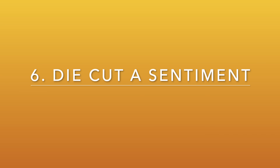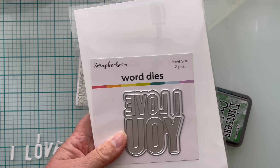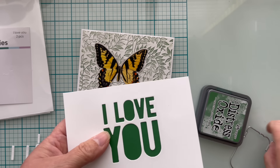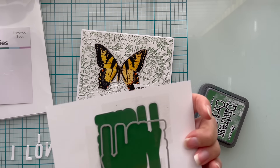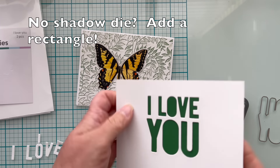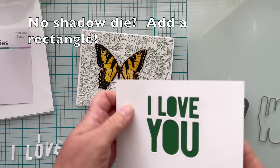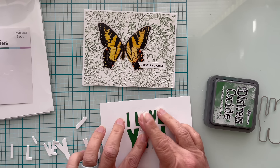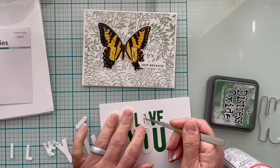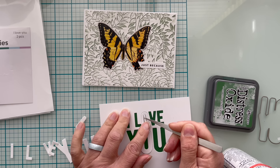The sixth thing you can do on the inside is simply die cut a sentiment. I'm going to use this large Scrapbook.com board die called 'I Love You' — it has a shadow die with it as well. I'm going to take my white cardstock and die cut it from the center, and I used the shadow for the green. All I did was tape the shadow back to the back side of my white cardstock and I'm going to add the centers back into the O's.